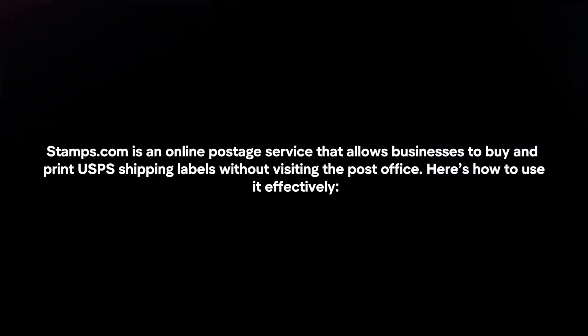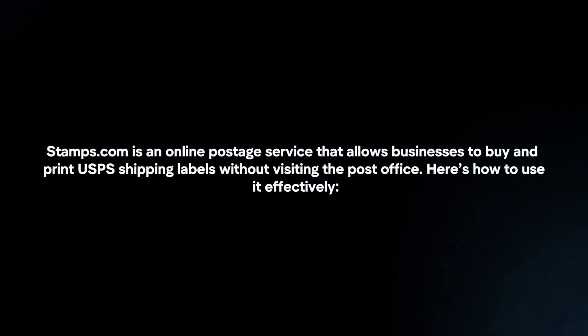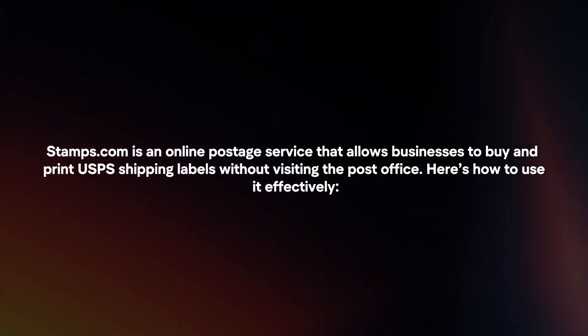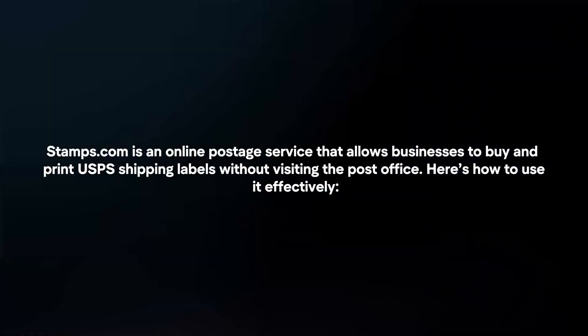Stamps.com is an online postage service that allows businesses to buy and print USPS shipping labels without visiting the post office. Here's how to use it effectively.